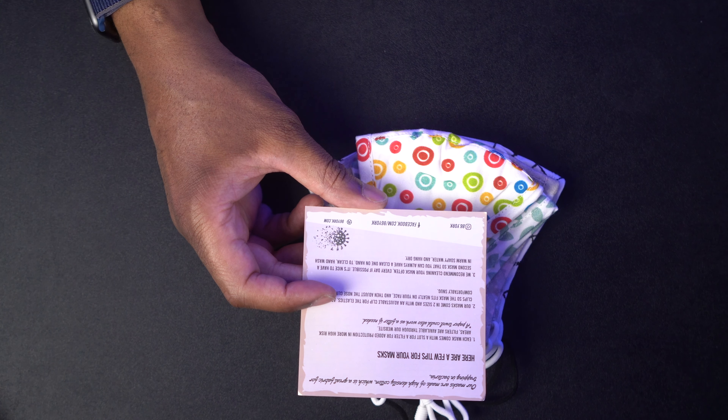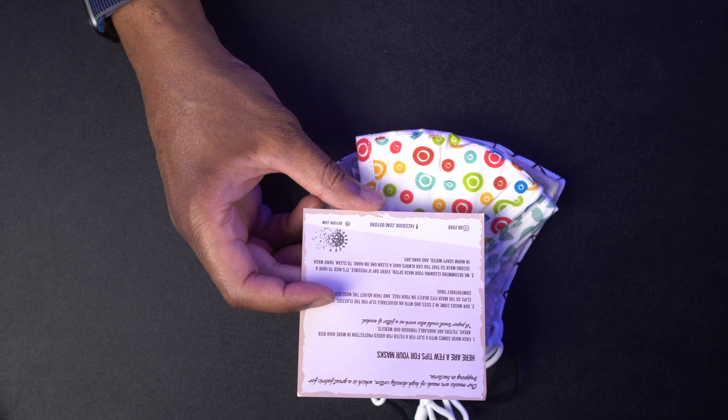It also says we recommend cleaning your mask often, every day if possible. It's nice to have a second mask so that you can always have a clean one on hand. Hand wash in warm soapy water and hang dry.